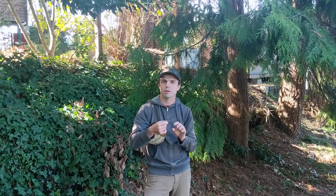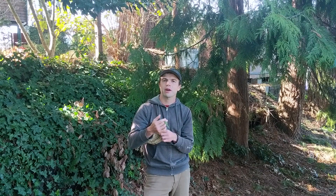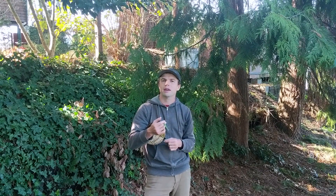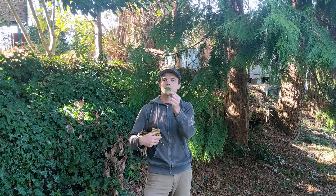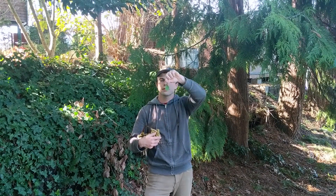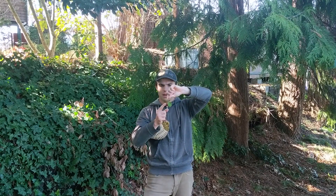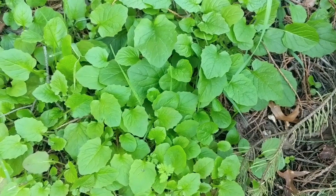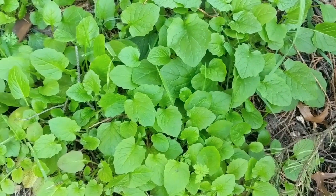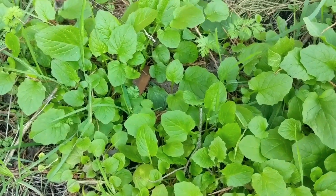One of my favorite ways to eat dandelions is to take the flower heads, dip them in a little bit of batter, and fry them up into little fritters — quite delicious. Let's take a second to talk about nipplewort. This plant, which has a big bulby leaf on the end with a narrow stem and a couple of little extra bits of leaf sticking off it, is known as nipplewort and it's also edible. It's closely related to the dandelion and the hairy cat's ear.